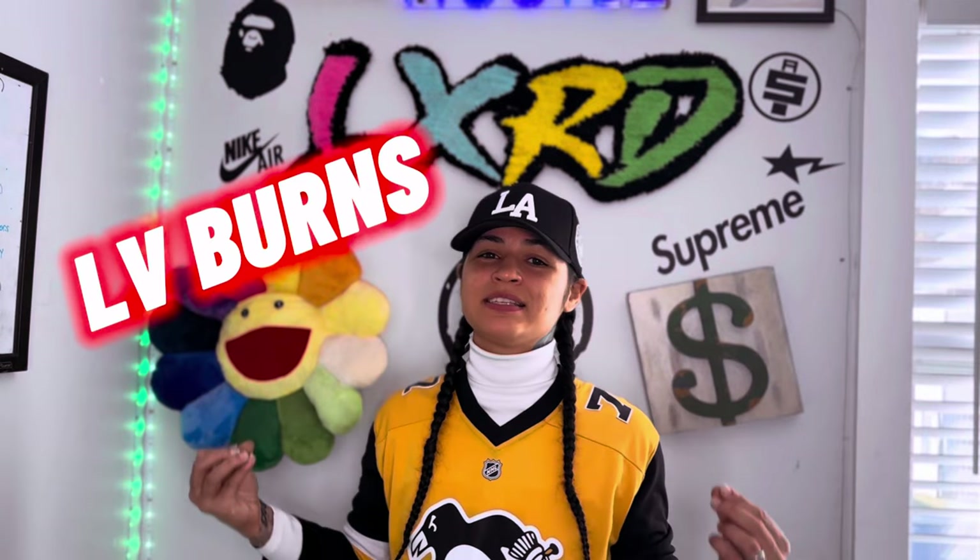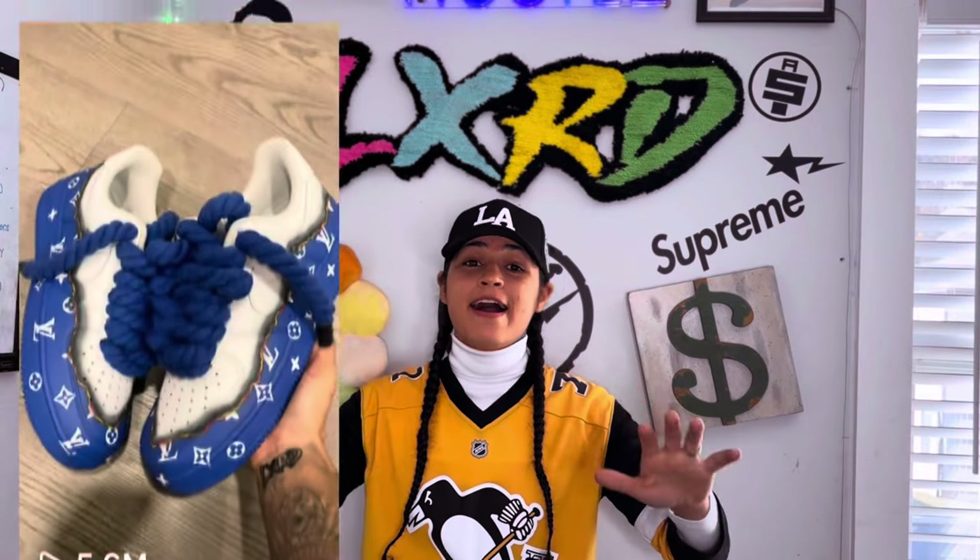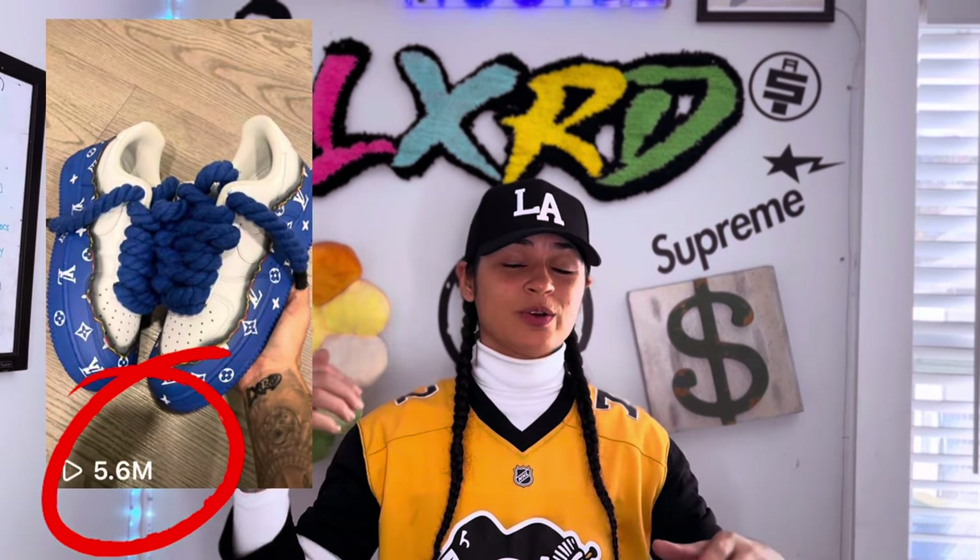I'm back again with another video. As you can tell by the title, today we're going to be doing LV Burns — my infamous, famous LV Burns, a design that really put me on the map, putting over 5 million views on Instagram from this design alone.